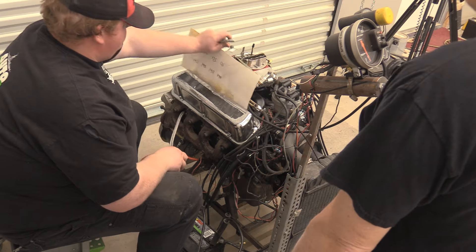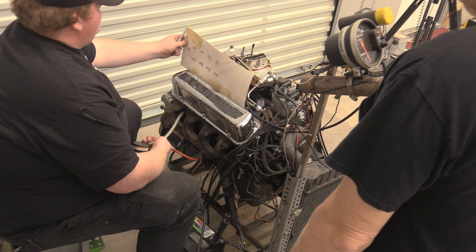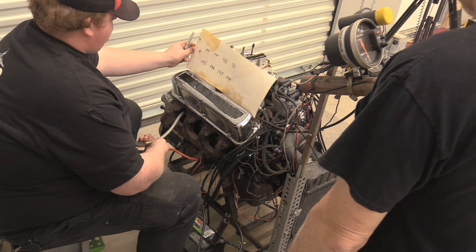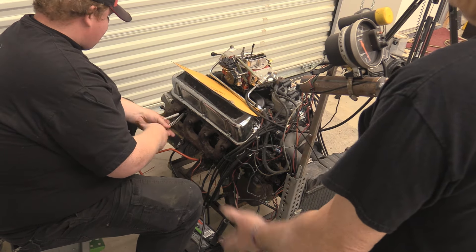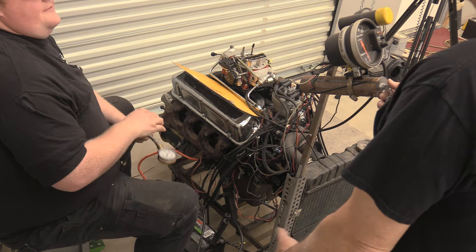Quite frankly, I would be fine with one cylinder at like 120 on a street engine. Again, it's a street engine and it's a backyard rebuild — it's not like we sent it to a shop and had this stuff done.